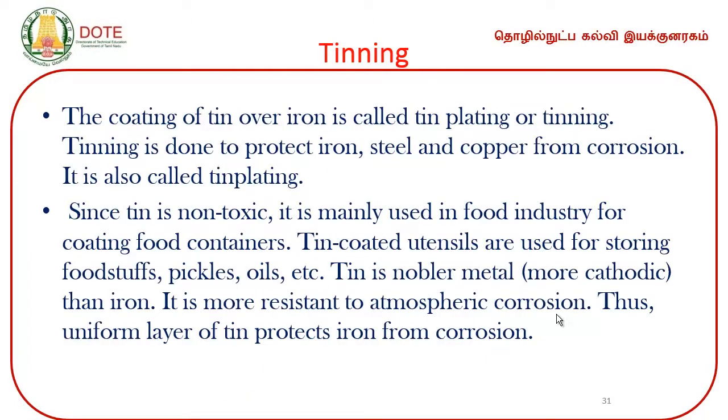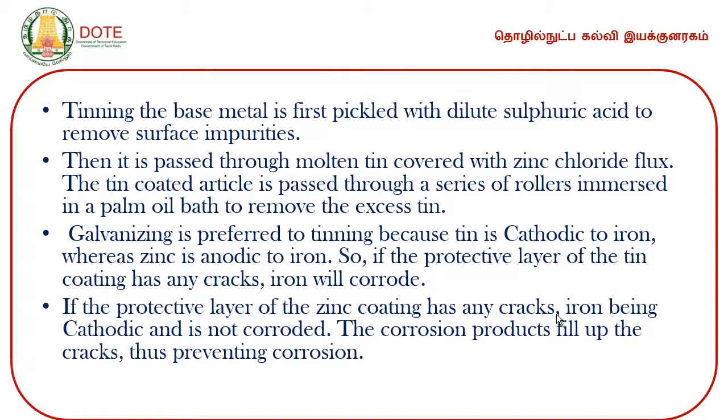Tinning involves a nobler metal — tin is more cathodic than iron and more resistant to atmospheric corrosion. A uniform layer of tin protects iron from corrosion. The base metal is first pickled with dilute sulphuric acid to remove surface impurities — this is surface cleaning. Then it is passed through molten tin covered with zinc chloride flux. The tin-coated article is passed over a series of rollers immersed in a palm oil bath to remove excess tin.